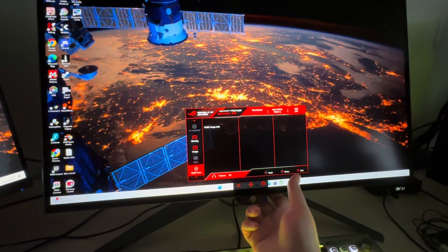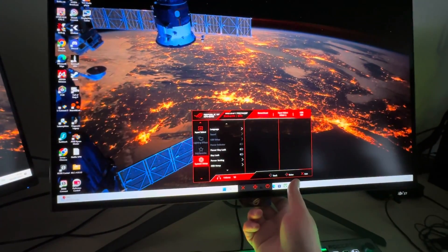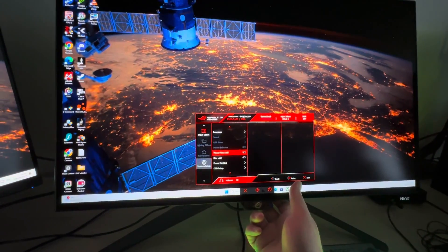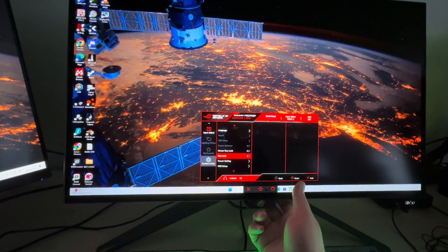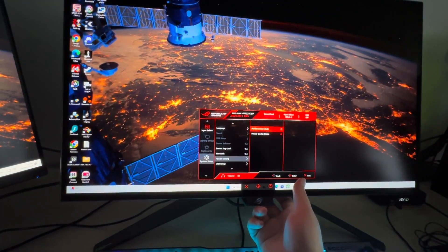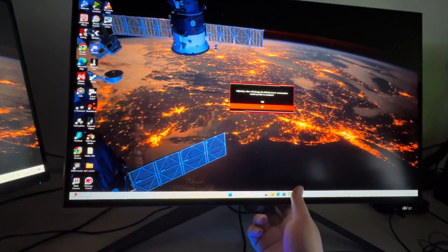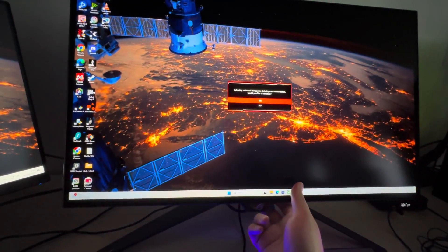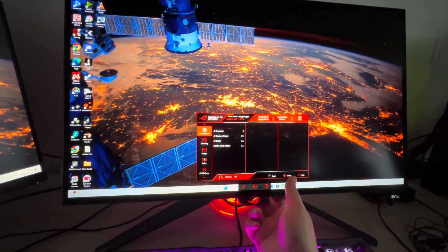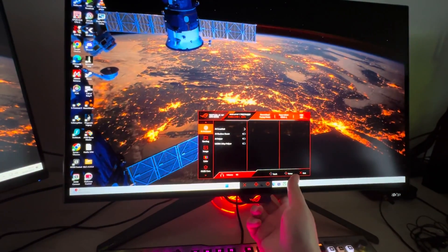Auto detection, okay, so input selection. System setup — let's go through that. English is fine, power key lock, key lock. Power settings: we want performance mode. Adjusting these values will adjust power consumption. Okay, power saving mode basically locked down a lot of the functionality.